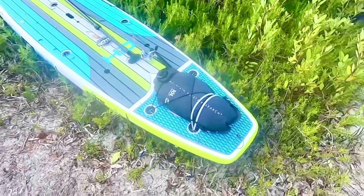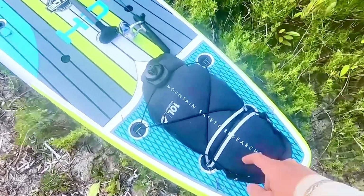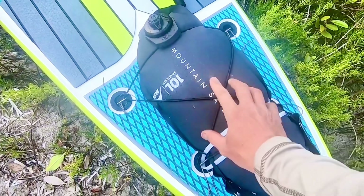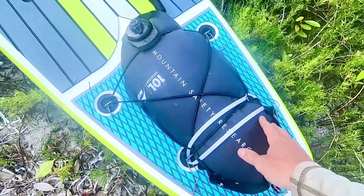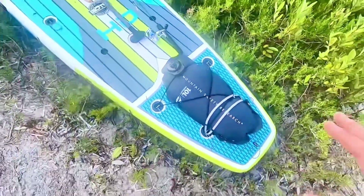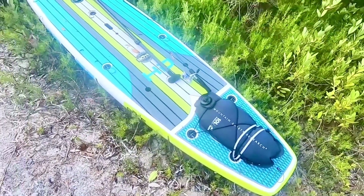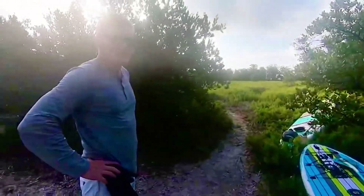We'd like close to a gallon a day each. On the back of our boards, very securely strapped on — because if there was only one thing I could bring on this trip it would be this — we have 10 liters of water in an MSR dromedary bladder, really securely attached with bungees and a zip tie through the grommets. Both of us have one, plus about three liters in extra water bottles and a hydration pack.